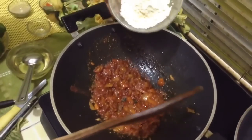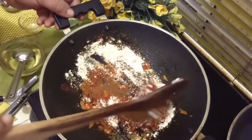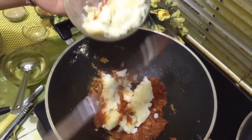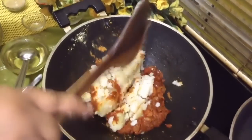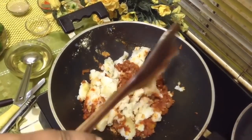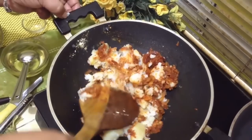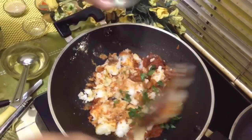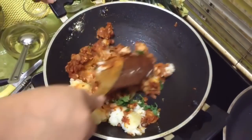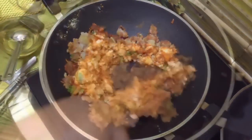This is chickpea flour (besan) — about 2 tbsp of besan. Now we have to add boiled and mashed potatoes. If you like more bhatta, you can add some more potatoes. These are 3 medium sized potatoes. Add coriander and mix all these things well. Our stuffing is ready.